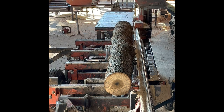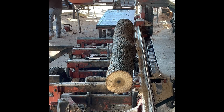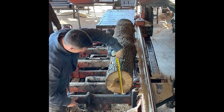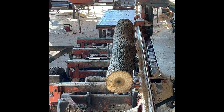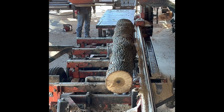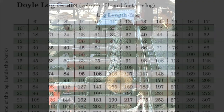How many board feet do you think this log will make? There's 10 inches. Here we go, let's find out.